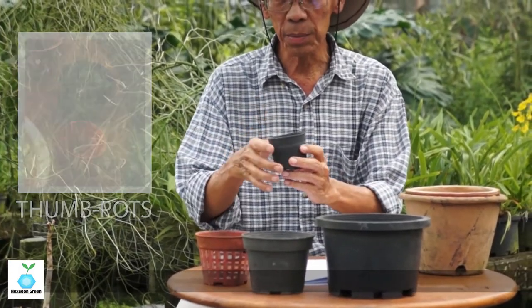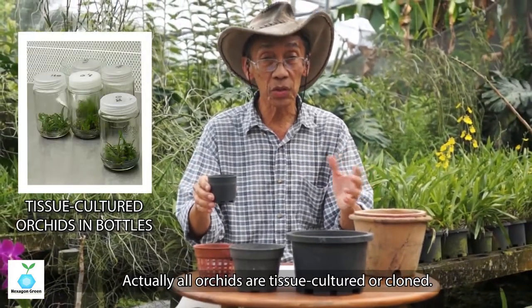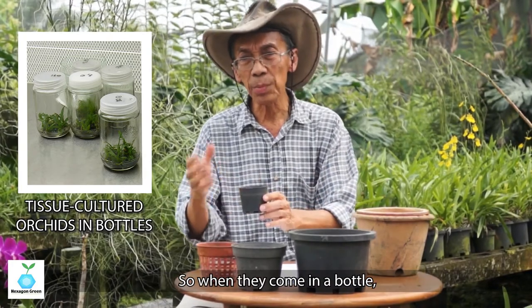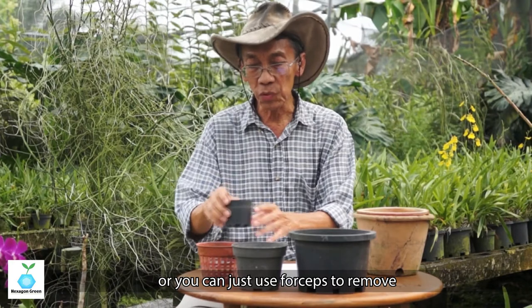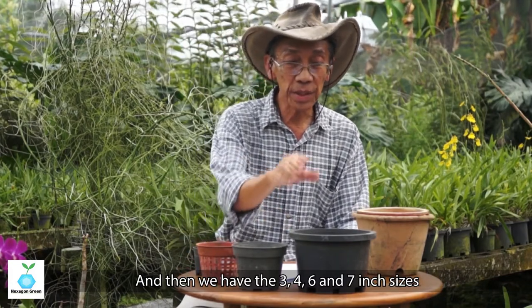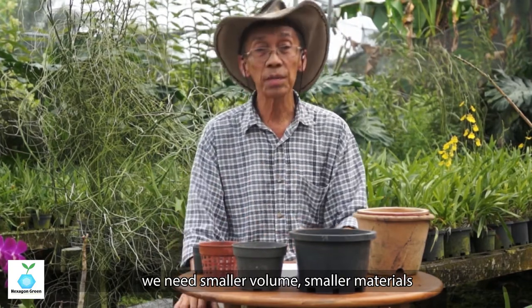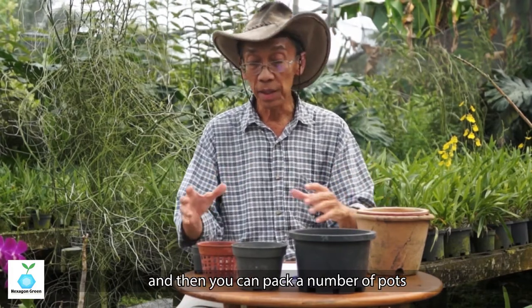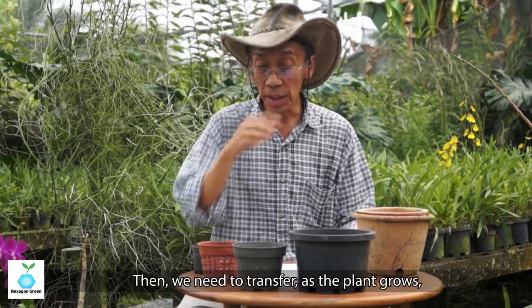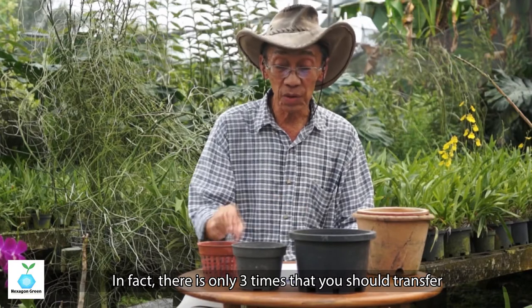The smallest size is called thumb pots — they are actually much smaller than what I'm showing here. These are mainly used to transfer plants from tissue culture bottles. All orchids are tissue cultured or cloned, so when they come in the bottle you use forceps to remove the young plants, called plantlets, into the thumb pot. Then we have three-inch, four-inch, six-inch, and seven-inch sizes based on diameter. We need different sizes because for plantlets we need small volume and can pack many pots into a small space, then transfer to bigger pots as the plant grows.